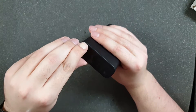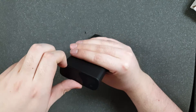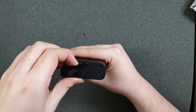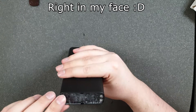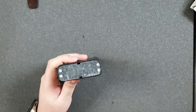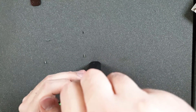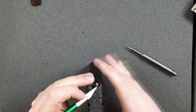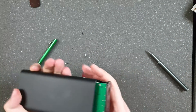I noticed this thing can be pretty easily disassembled, and maybe there will be some screws. And yes, there are some Phillips screws inside.